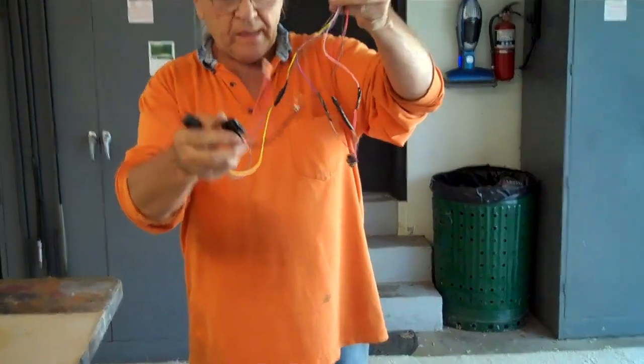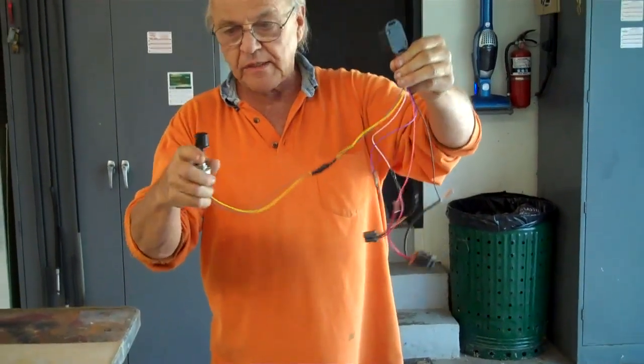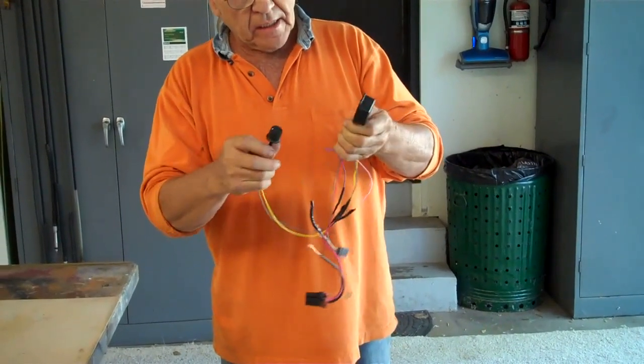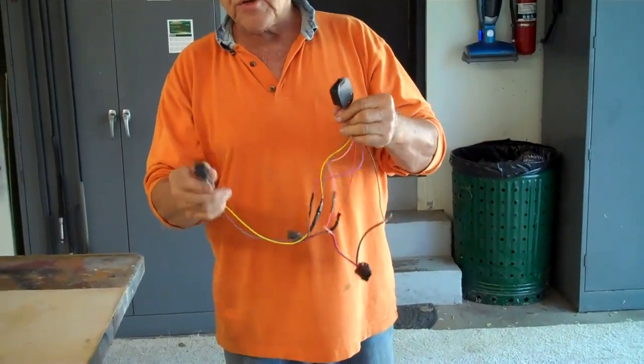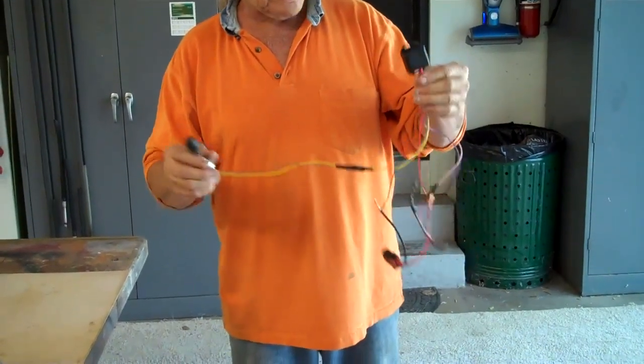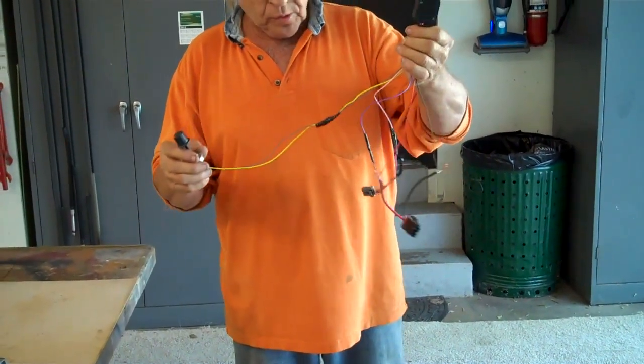You have to buy a little converter box on eBay to allow you to run this. This is the converter box, along with some wires and a rheostat that a guy on eBay sells — he's in Portugal. He's got real good instructions, very simple to follow, and this is about $60. It works real well.